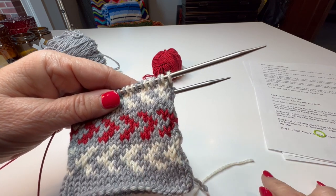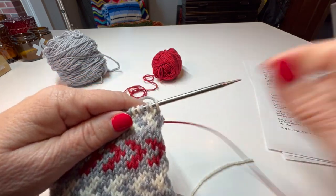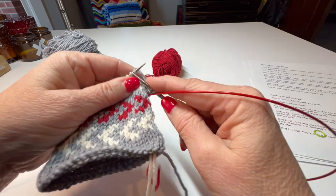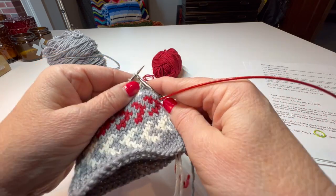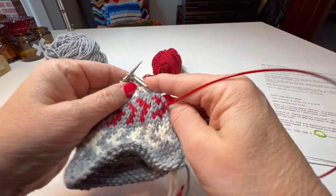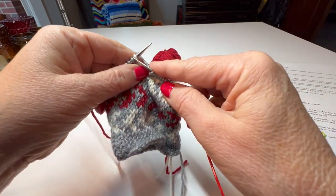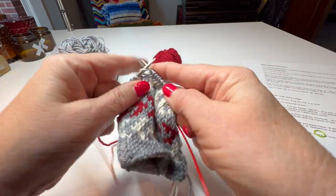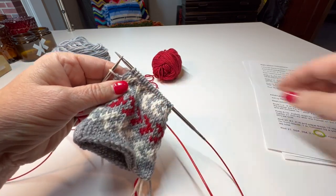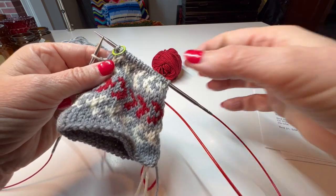For the setup round, adult large, I'm going to use my main color — the gray — and do the instructions that tell us to knit 20 stitches. So I'll knit two, three, four... fourteen, fifteen, sixteen, seventeen, eighteen, nineteen, twenty. Then I'm going to put my marker there. It says place marker and knit to beginning of round.